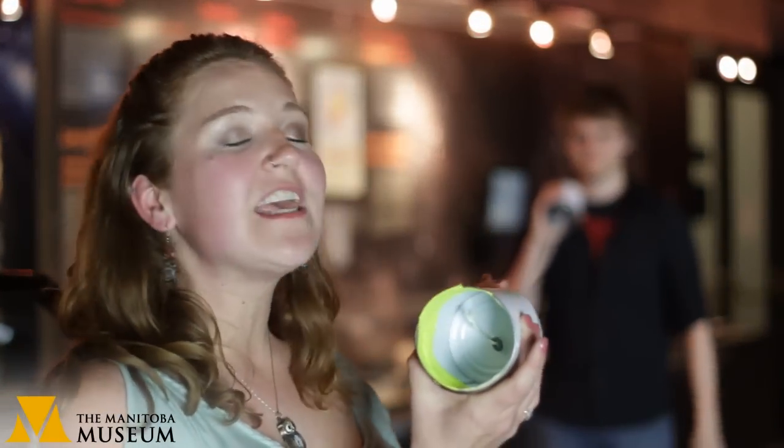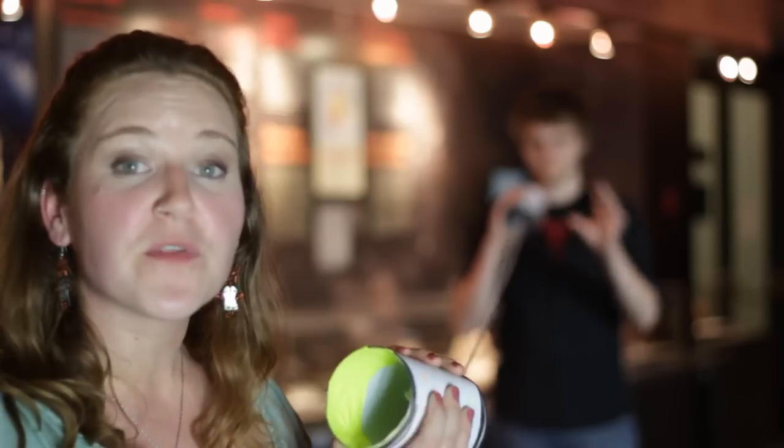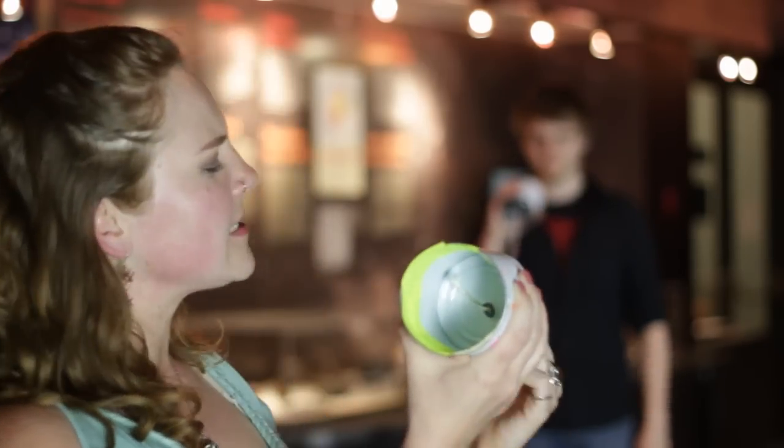If you put your fingers on the string, you can even feel the vibrations as they travel through. If only I could figure out how to text on this thing!